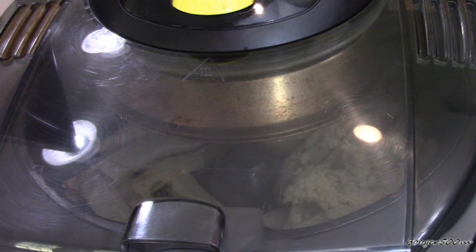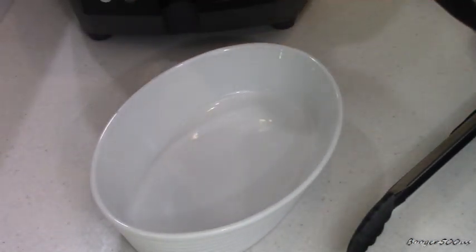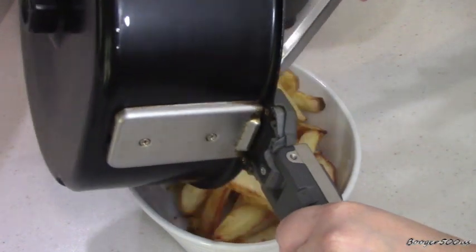I'm going to do this for about 10 minutes until they're really nice and crispy. Alright, so we did that for approximately 10 more minutes — look how beautiful they are! While they're hot, put them in your dish.